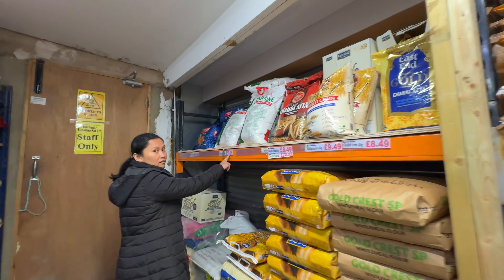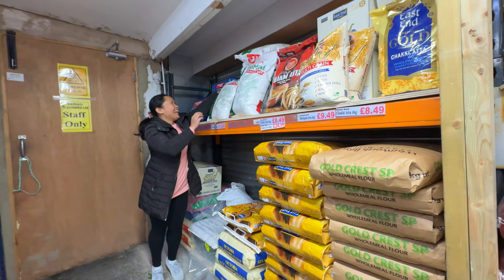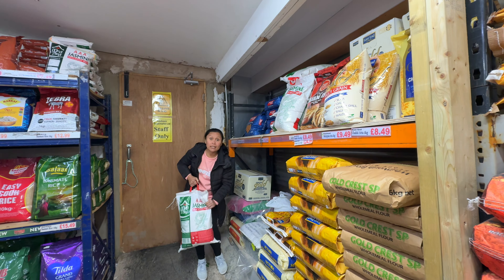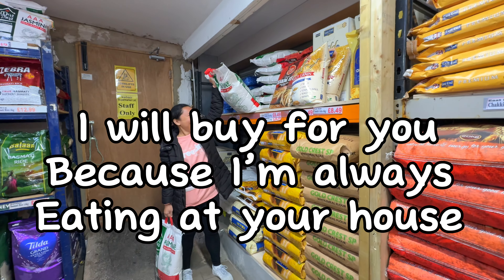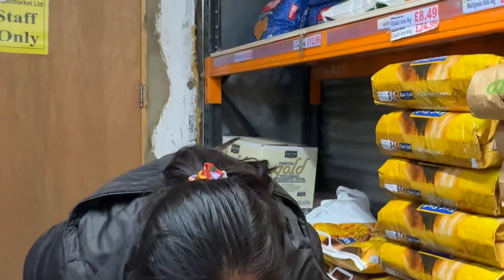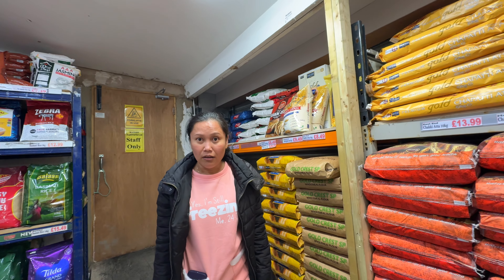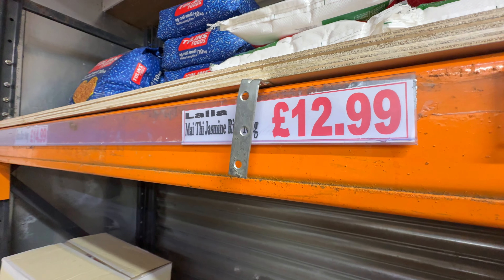We're going to look for rice — last time we came here there was nothing. We're getting a 10-kilo bag. Are you getting one? How many are we getting? It's 12.99 for 10 kilos of jasmine rice — yeah, that one.